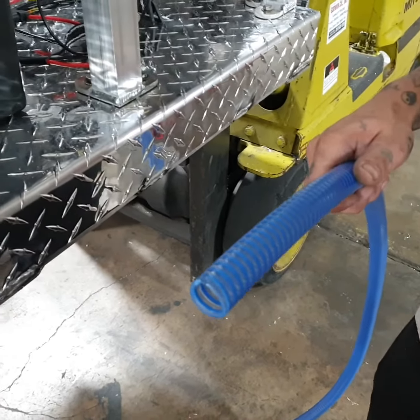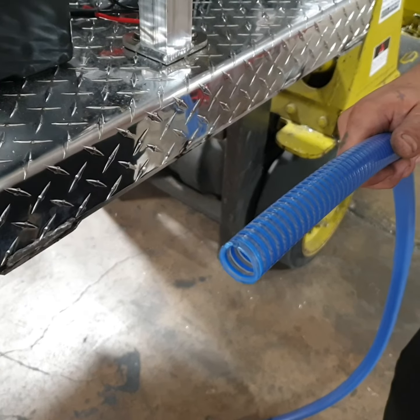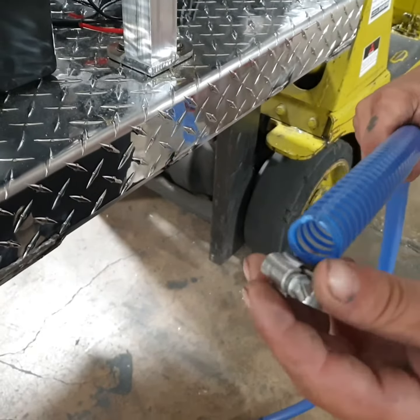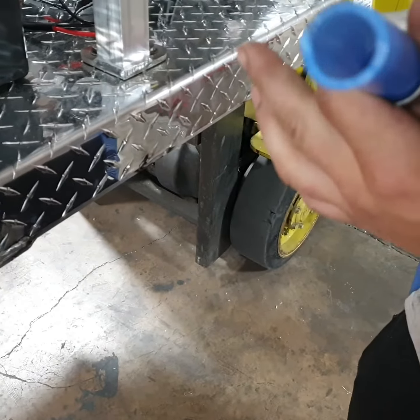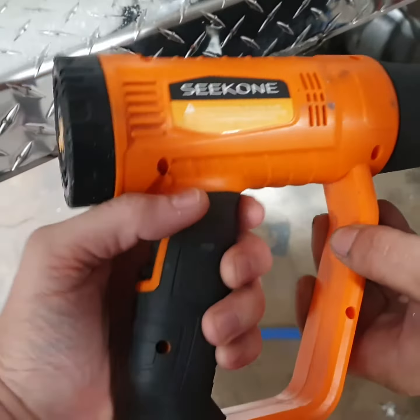Here's the proper way to easily install suction hoses. We have a three-quarter inch suction hose. First we want to slide our hose clamp on, then we've got a heat gun right here.